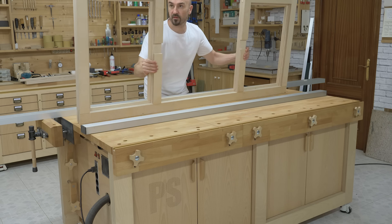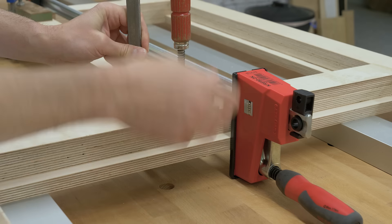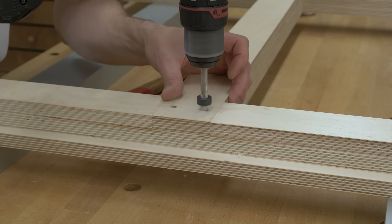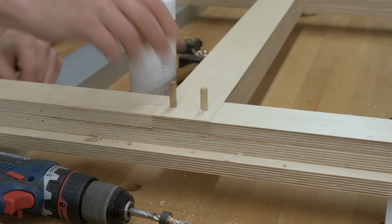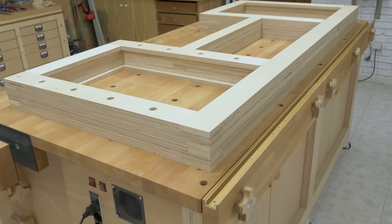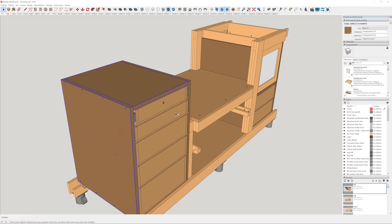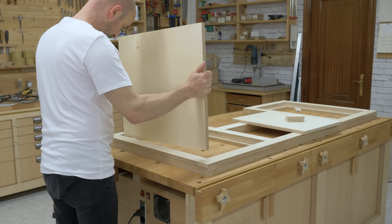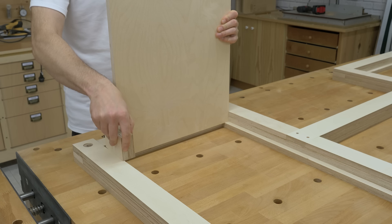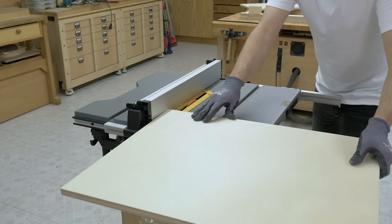Once the glue is dry, I turn the frame to glue the mid-rail on. First I drill some holes for some dowels that will strengthen the bond. I'll sand down the inner side of the frame now that it's more convenient. Now on to the inner cabinets — I'll make sure the pieces are the proper size by inserting them into the frame rebates. With the table saw and several runs, I make channels for the drawers to slide on.